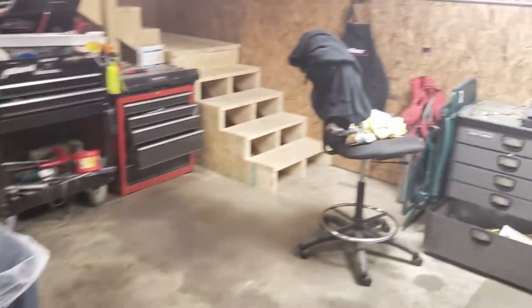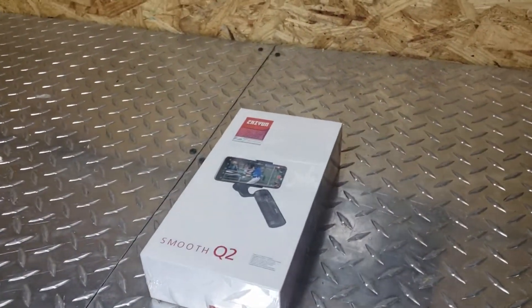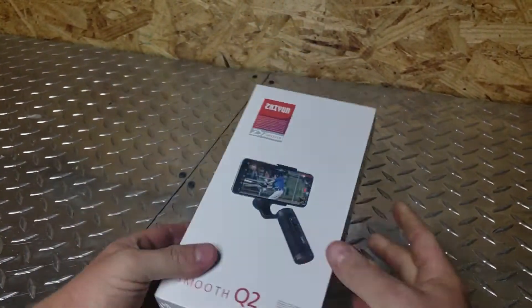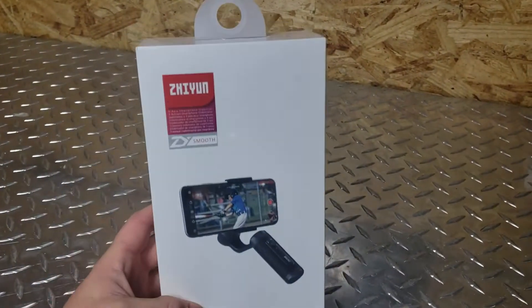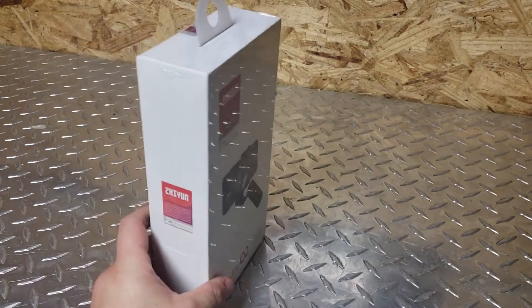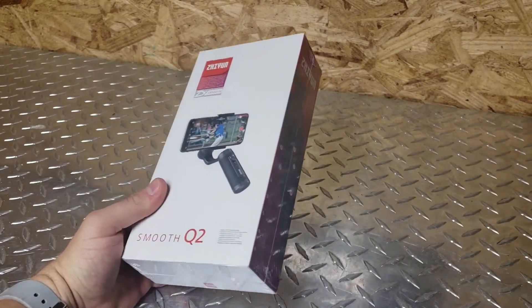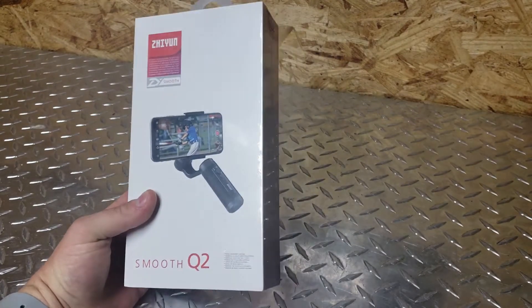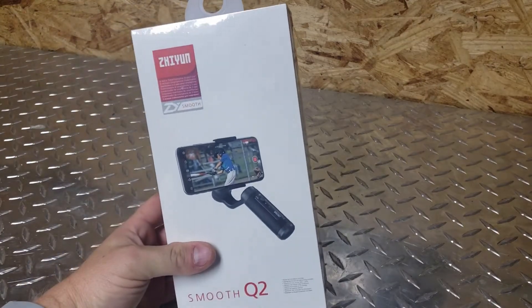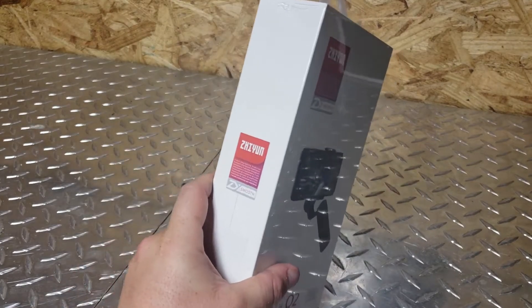Then Zhiyun came through and sent me a Q2. So I am pumped — I'm gonna go ahead and unbox this thing so I can test it out right now on that table for the shots I need. I always wanted something a little more compact than the Osmo, and this looks like it might be a good fit. So I'm gonna unbox it, see what we get, and then test it out a little bit and see what I think.